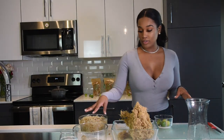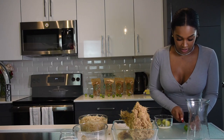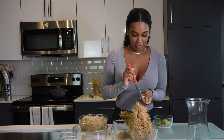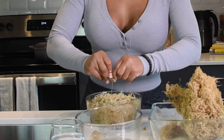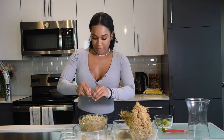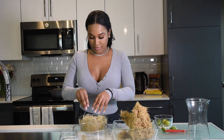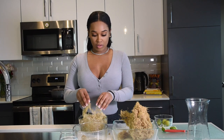One thing I like to add to the second soak is a little bit of lime juice. Just take a lime, cut it up so it's easy to squeeze, and add it to the water. It's going to help not only with the flavor later on, but also with cleaning it up. A lot of people use lime or apple cider vinegar to clean their fruits — this is kind of like that. Mix it in there. The purpose of this second soak is to just clean it a little further than we did the first time.